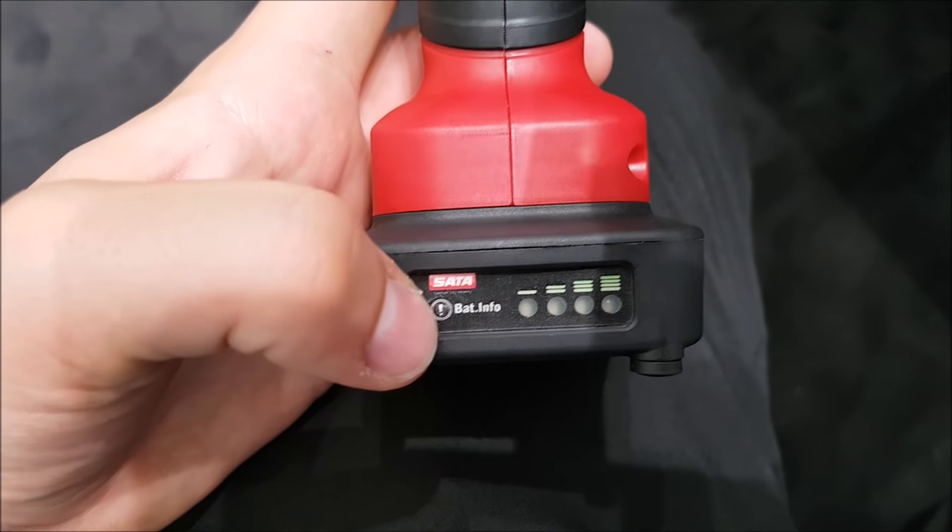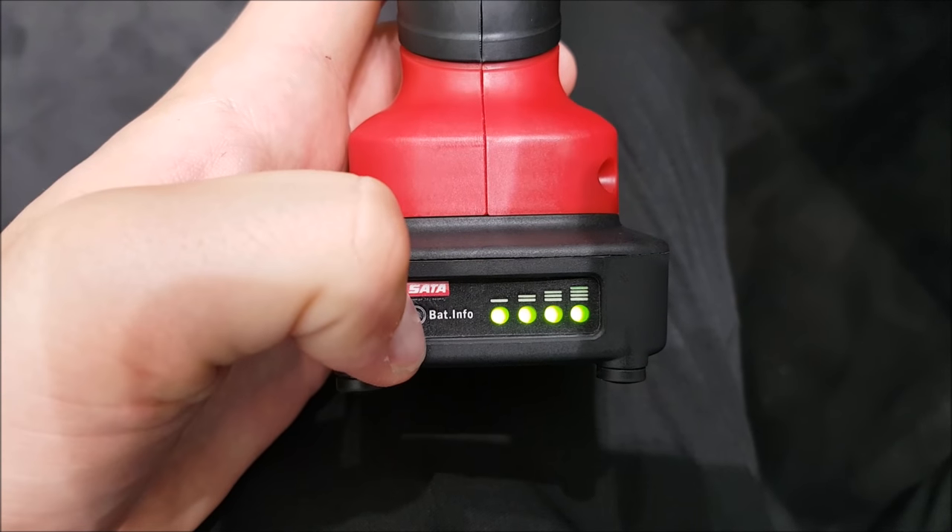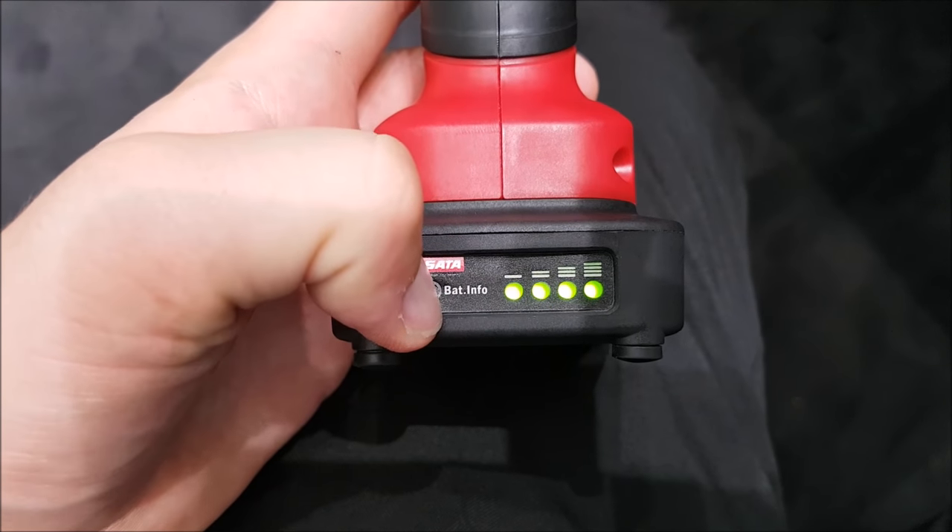The unit also has a built-in info button on the battery which helps identify when the battery does need charging.